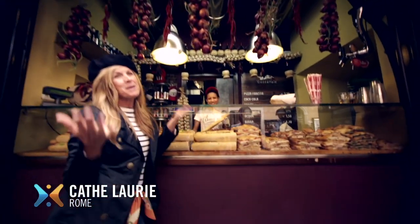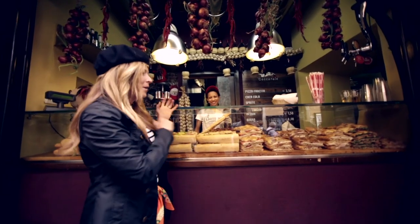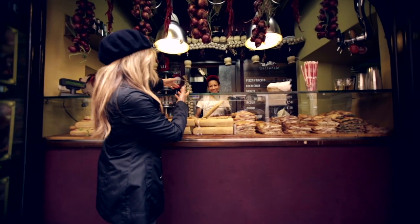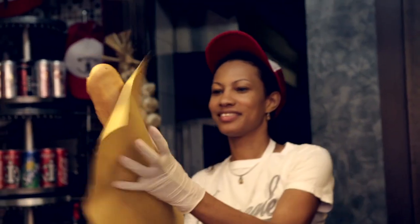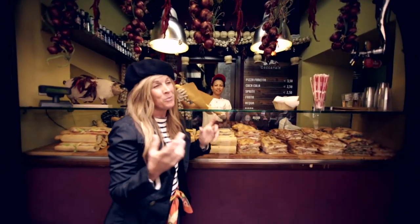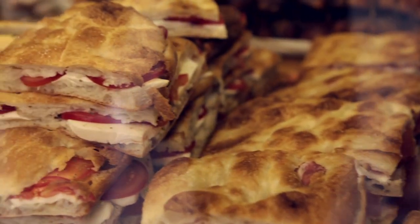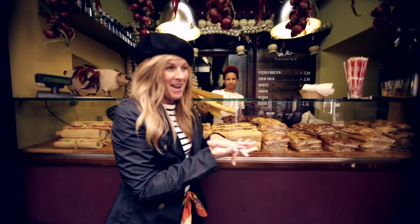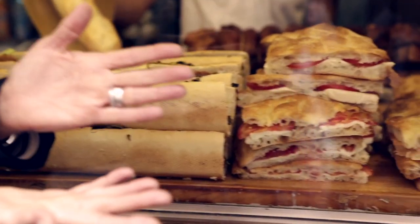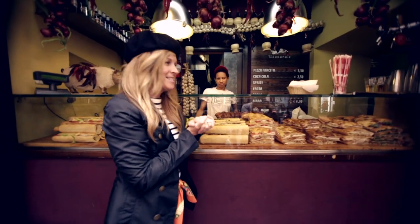Here we are in Rome, making ourselves a picnic lunch to enjoy in the park with the grandkids later. We're at a wonderful sandwich shop but we want to make our own sandwiches, so we're buying some bread. We have a baguette, and something so wonderful — they call it pizza, white pizza. It's a pizza dough baked as a bread, then split open with cheese and meats inside. We'll do that in the park later today.